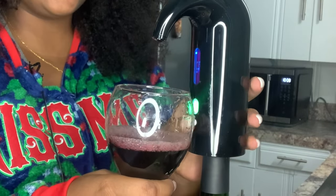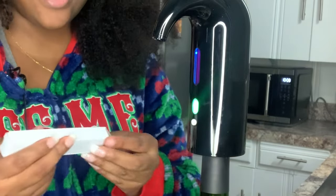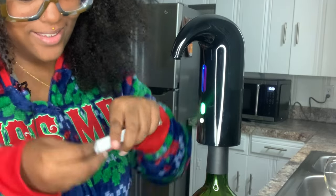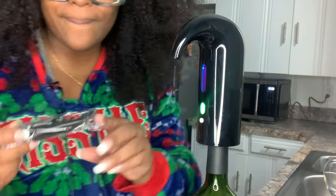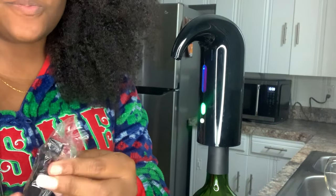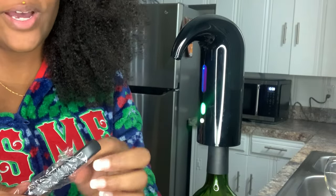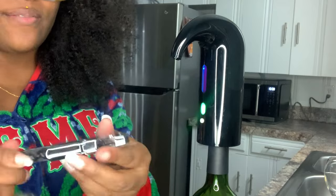Wait, what is this? Oh, it comes with a wine opener! I could always use these — I have loads of wine openers, loads of them. I had an electric one and I gave it away.